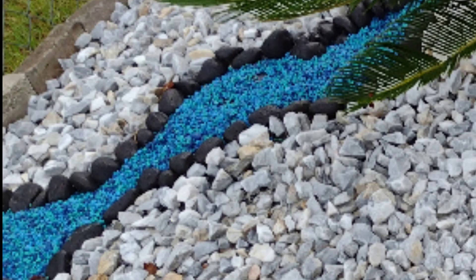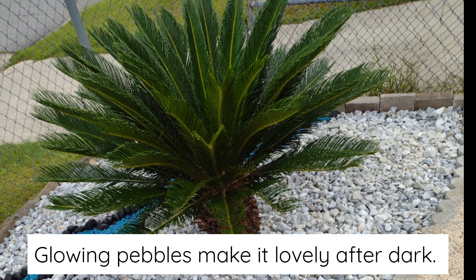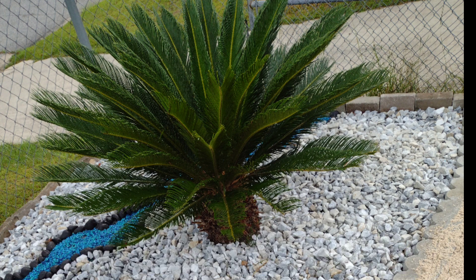I decided to line both areas with the black river rock and then use aquarium rocks to fill in the middle part to make it look like a river. I'm very pleased with the way it turned out. Of course, Poppy helped me along the way — she made sure she got in the middle of everything! If you like this project, please like and subscribe and I'll put more projects out. Thanks for watching, goodbye!